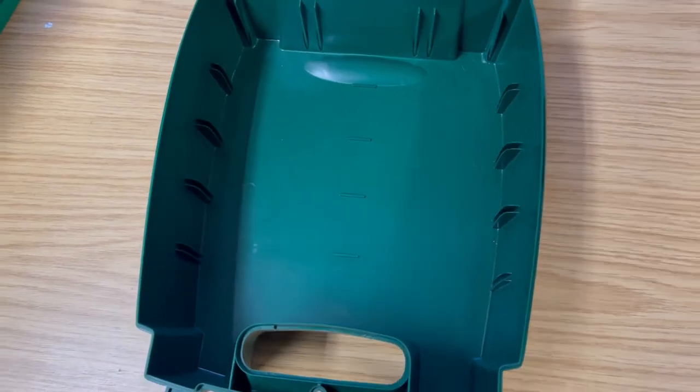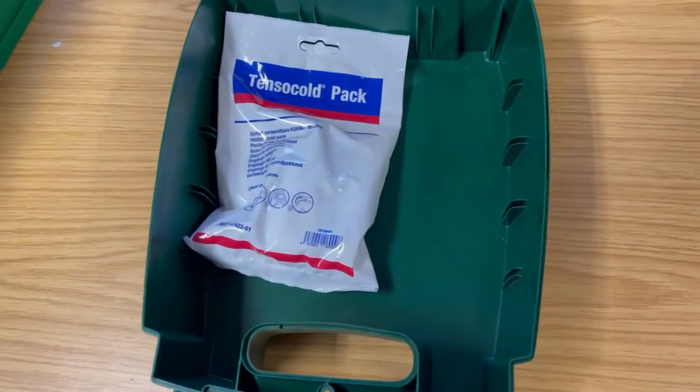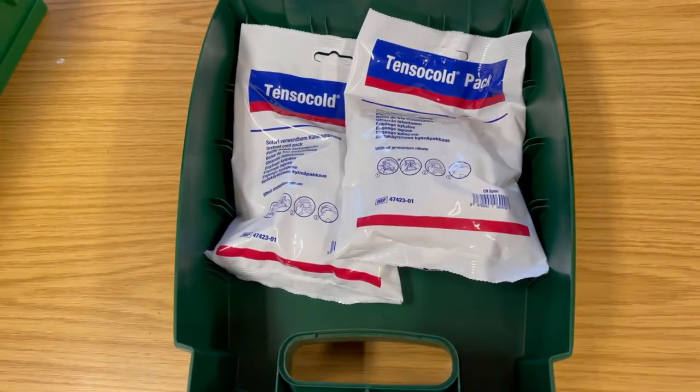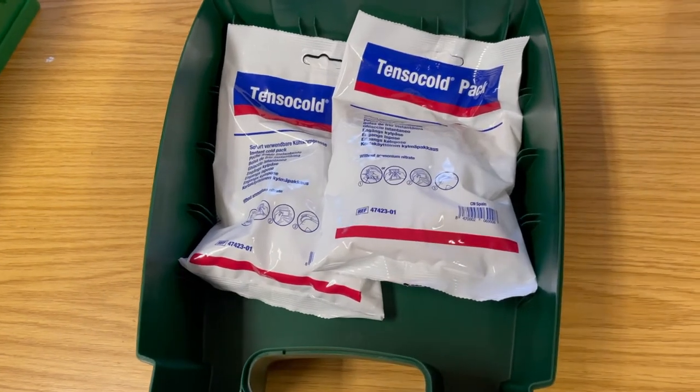The first thing we're going to put in is some disposable ice packs. Disposable ice packs are great if you don't have a freezer nearby — all you need to do is crack them and they become instantly cold. They're commonly used on sprains or head injuries to reduce swelling.